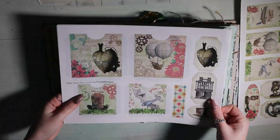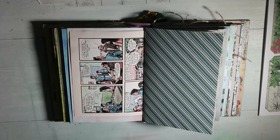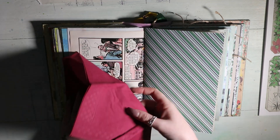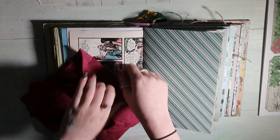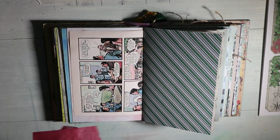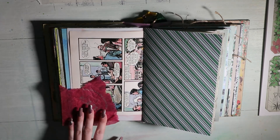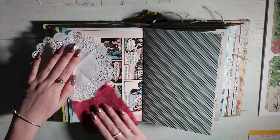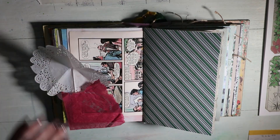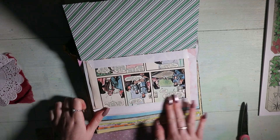Hi guys, it's Ellen and today I have a new junk journal video to share with you. In this video I'm using the steampunk Christmas collection from Tinchika Designs, and as always her shop will be linked below. I wanted to use this collection but I don't actually have any Christmas photos yet — I used all of my Christmas photos from last year, so I won't have any until after Christmas. So I thought I would use this collection for just a normal day.